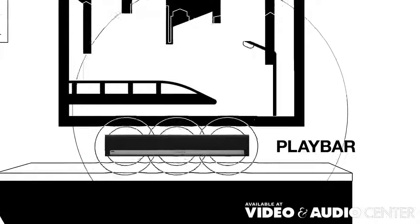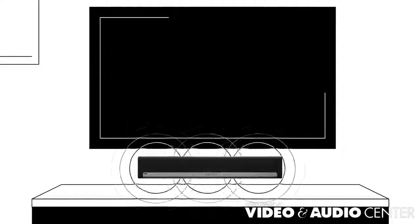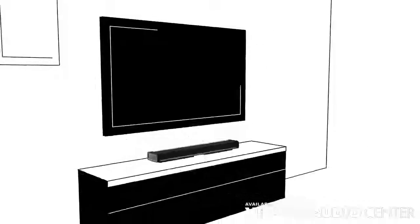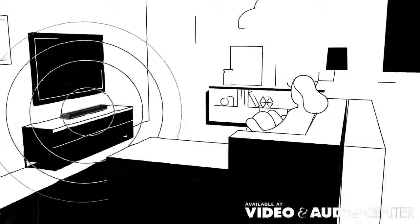Play Bar fills your home with cinematic sound when the TV is on and all the music you love when it's off. Mount it on the wall or lay it down and Play Bar's nine internal speakers deliver deep rumbling lows, crystal clear dialogue and immersive sound.